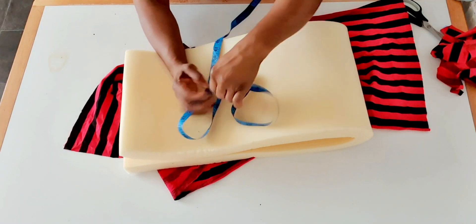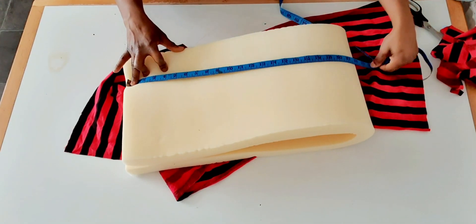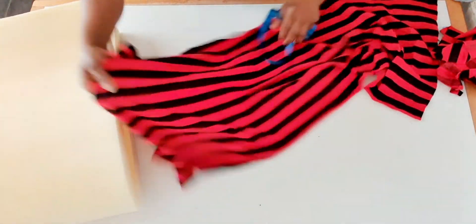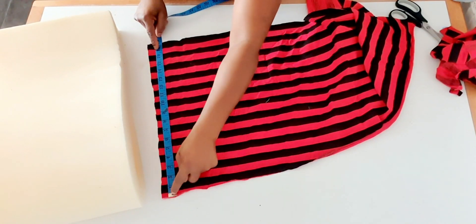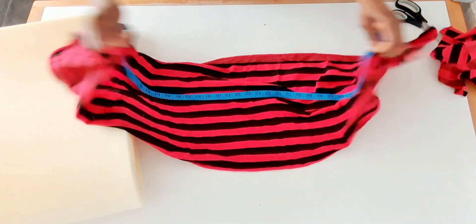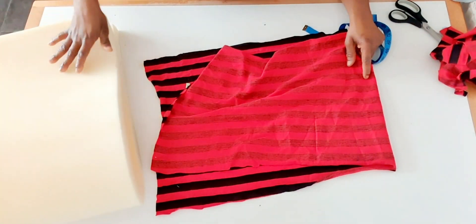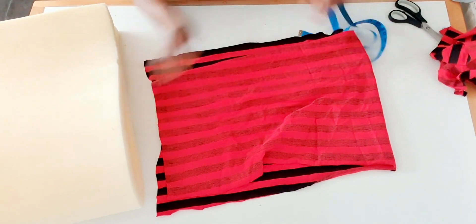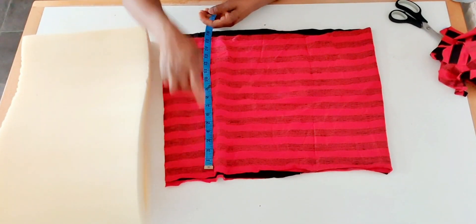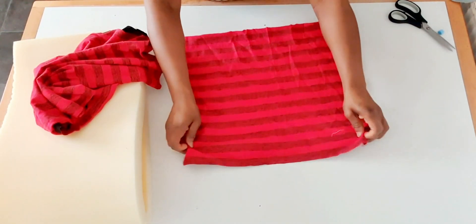The measurement here is 12 inches by 22 inches. The material I'm going to use is a cutting material — I will measure 14 inches by 22 and a half inches, and by 45 inches total. So after folding it into two I have 22 and a half inches on this side, and this one is 12 inches by 22 inches. I will measure 14 inches by 22 and a half inches.